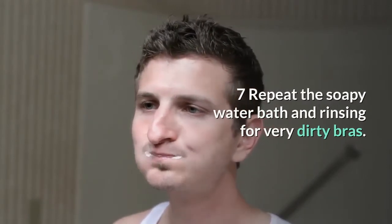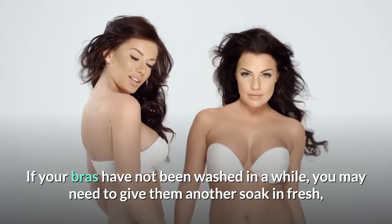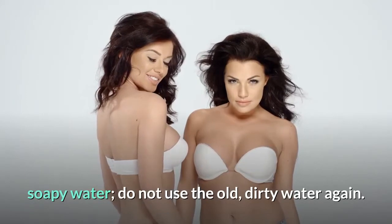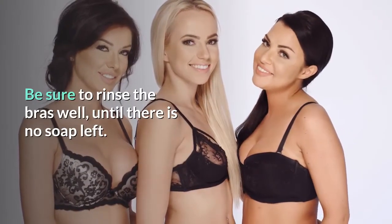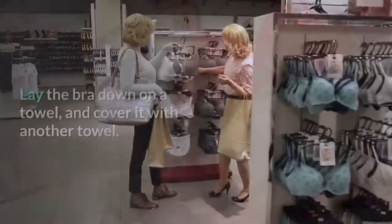For very dirty bras, repeat the soapy water bath and rinsing. If your bras have not been washed in a while, you may need to give them another soak in fresh soapy water — do not reuse the old dirty water. Be sure to rinse the bras well until there is no soap left.